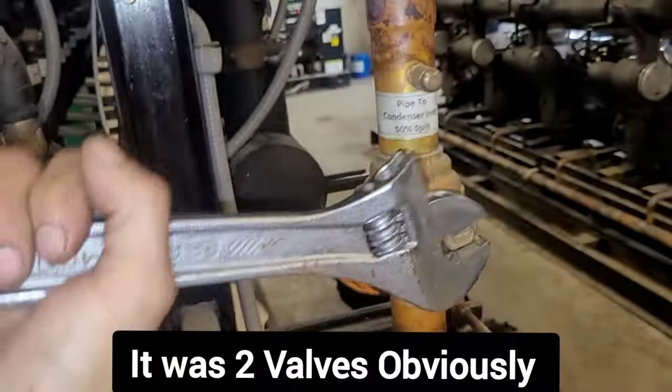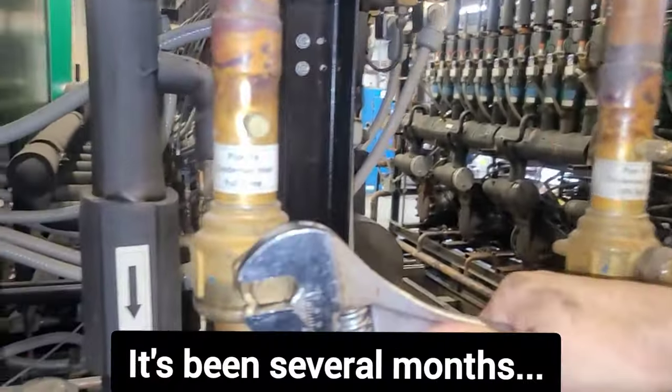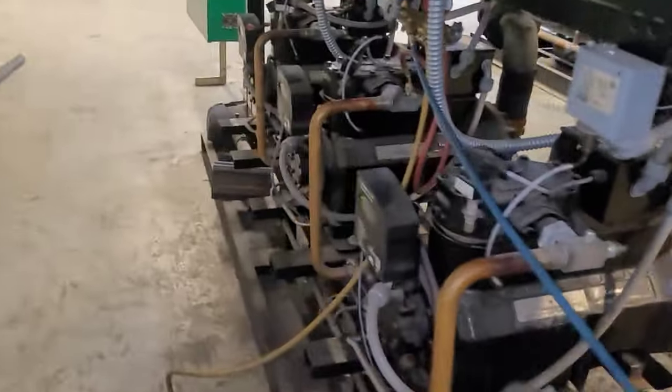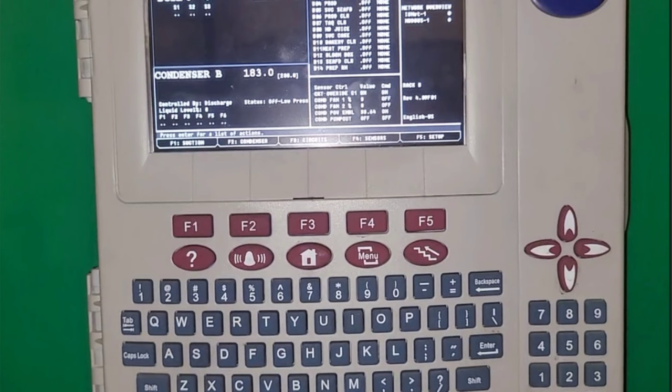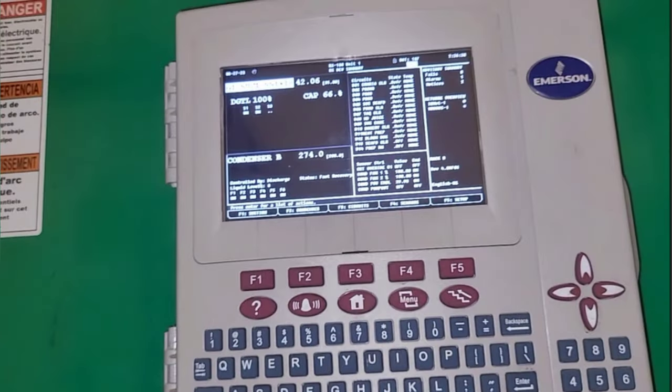I opened those valves up — the king valve on the compressor and the last valve to open, the big ball valve heading to the condenser. With all the valves open, look at my standing pressure: it's 183. About to turn it all on — we've got hardly anything in there, so we're going to add some refrigerant now.